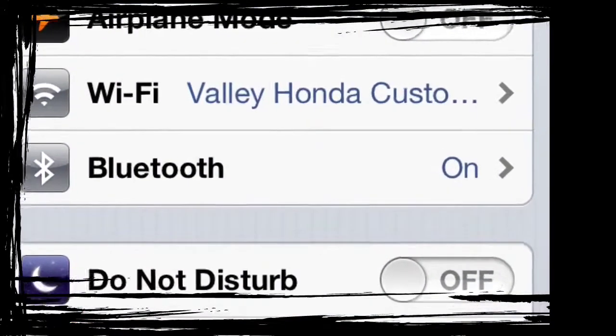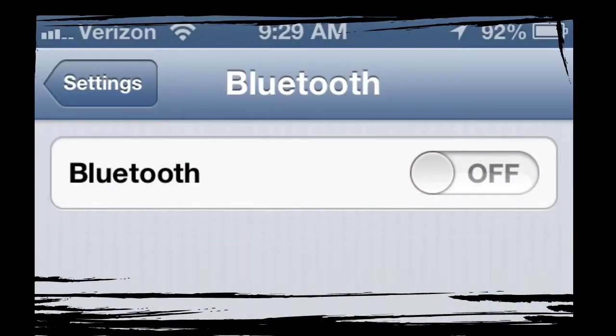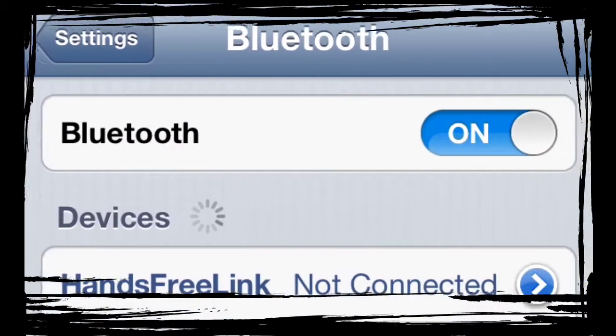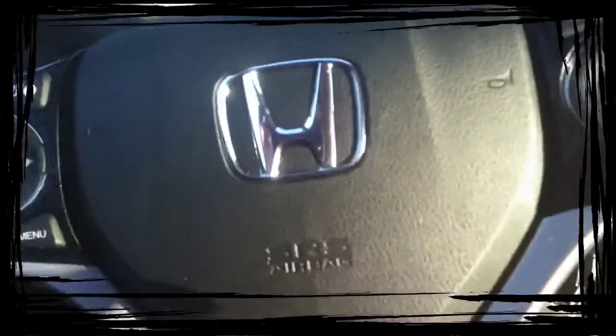The microphone for the Bluetooth is up here and it's angled toward the driver. So if the person in the passenger seat starts yelling out commands, it's not going to understand and it's going to confuse what you say. It's made for the person sitting in the driver's seat.